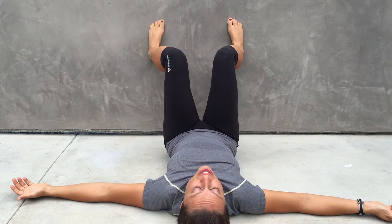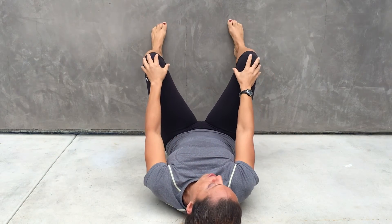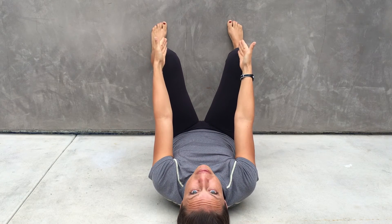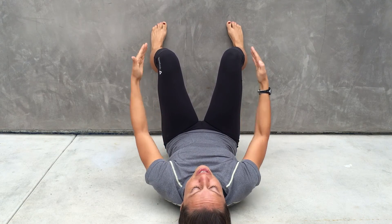If you notice that your feet start to creep out like this, every one or two reps you're going to stop and bring your feet back to that straight position. You'll notice that they actually look a little bit pigeon-toed — that's how you want your feet.